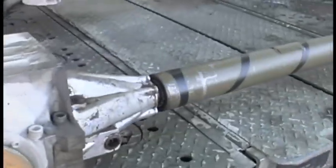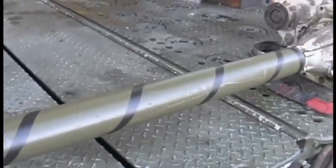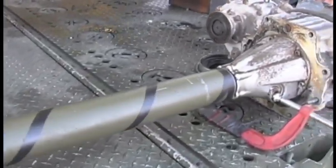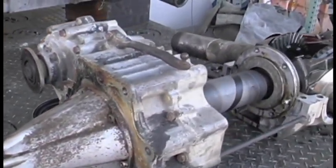With the torque tube removed, you can see how the witch's hat on the front differential connects the drive shaft to the witch's hat on the transfer case. Behind the transfer case is a small intermediate shaft that connects to the rear differential.